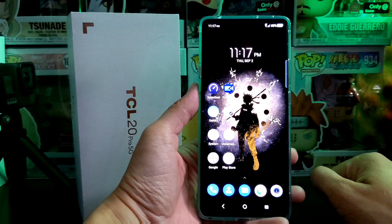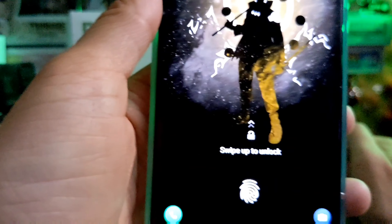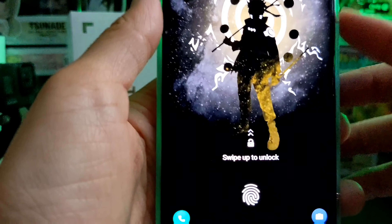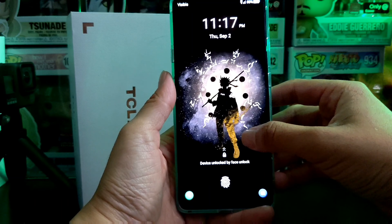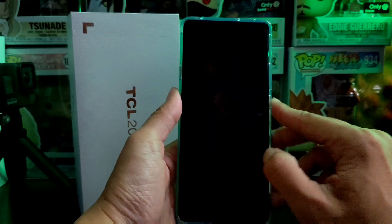For those of you who want face unlock like you see on iPhones or other Android devices — let's take a look. Instead of using my thumb I'm just going to swipe up. There's a little indicator that says 'face unlock,' and you can see it says 'device unlocked by face.' It works relatively quickly, so if you don't want to hassle with the fingerprint sensor, you can set that up as well.